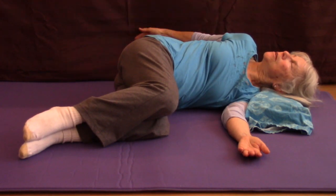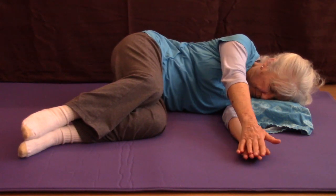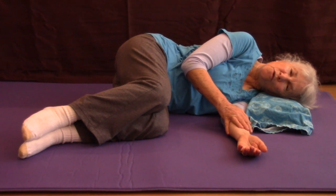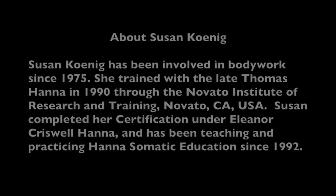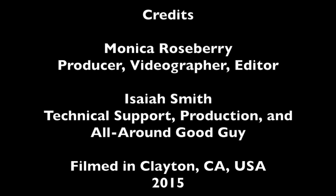It can be very challenging trying to pay attention to what's happening in this somatic center area. Then I would rest, turn over, and do those movements from the other side. Thank you so much.